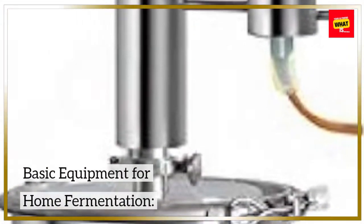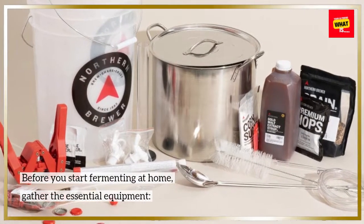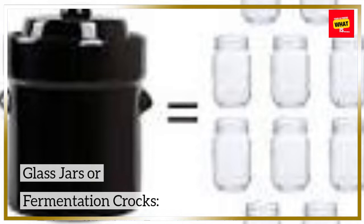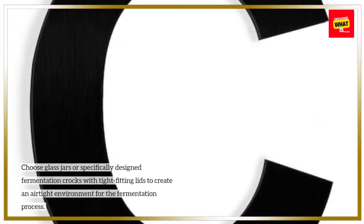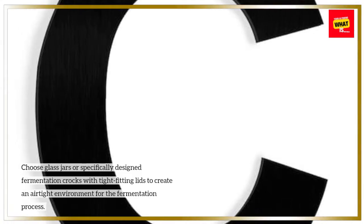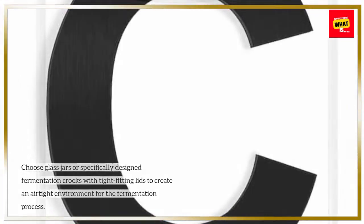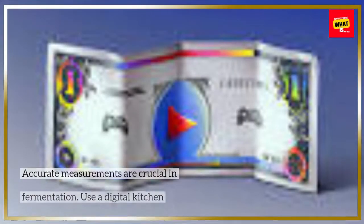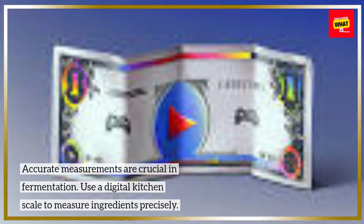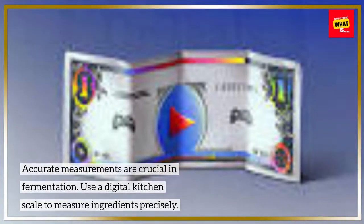Basic Equipment for Home Fermentation. Before you start fermenting at home, gather the essential equipment. Glass Jars or Fermentation Crocks: Choose glass jars or specifically designed fermentation crocks with tight-fitting lids to create an airtight environment for the fermentation process. Weighing Scale: Accurate measurements are crucial in fermentation — use a digital kitchen scale to measure ingredients precisely.